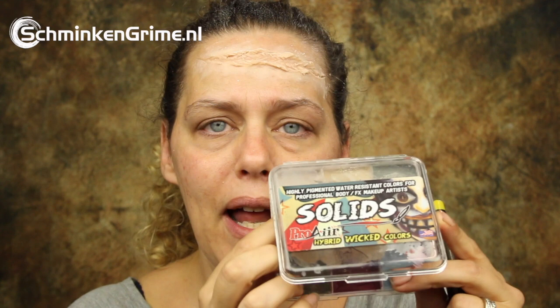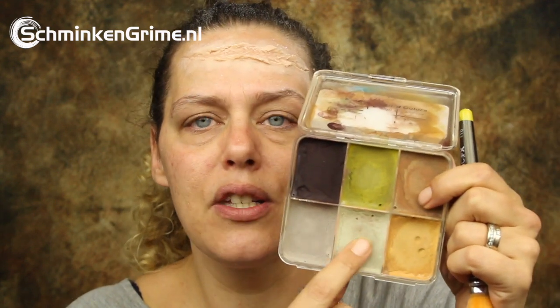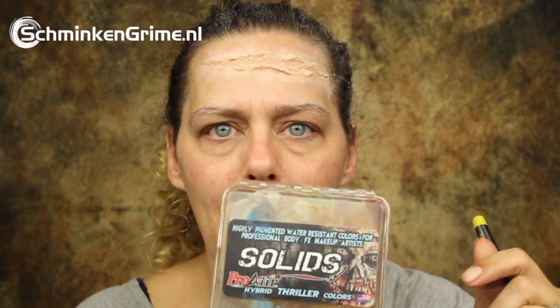The clown I created last Monday had a white base, evenly white, and that was completely the intention. For today's clown makeup I don't want that even white base, so I'm going to work with a few off-white colors. This one is called Bone, in the Wicked palette by Pro Air Solids, and I'm also going to work with a color called Walking Dead from the Thriller palette. I'm using one of my Titanic Effects brushes — the large stipple brush — and to activate the solids I will use Prolong, also by Pro Air.